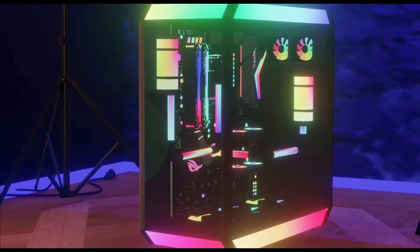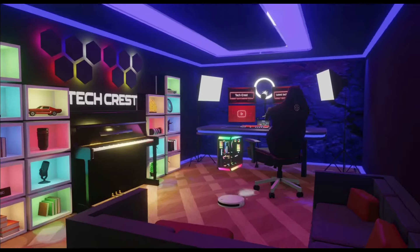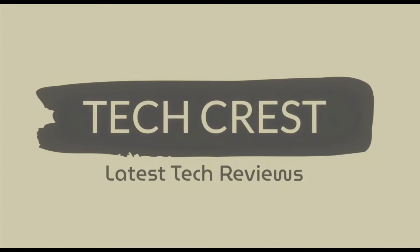Welcome to my channel TechCrest, where we review the latest tech products to help you make the best purchasing decisions. Before proceeding to the video, please subscribe to my channel. Alright, let's get started.